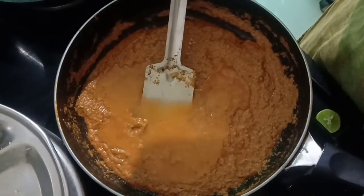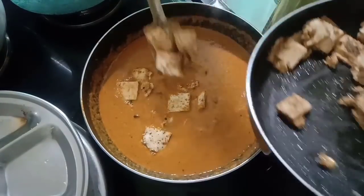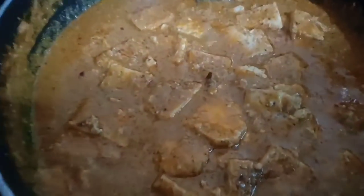Add a little water and mix well. Add 1 tablespoon garam masala powder and add the sautéed paneer — it gives awesome flavor and taste. Cook for 2 minutes on a low to medium flame, then switch off the flame.